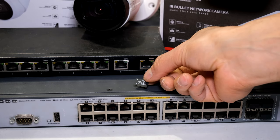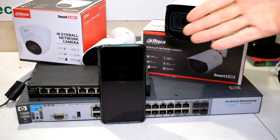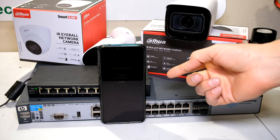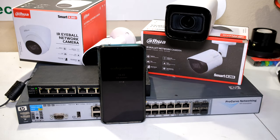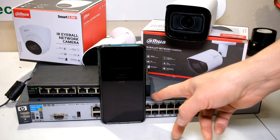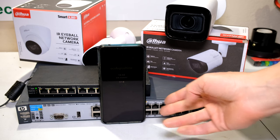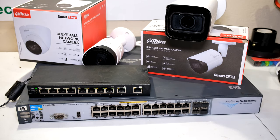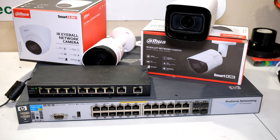I'll be recording footage directly onto an SD card, and I'll also demonstrate how to set up the remote view so you can connect to your camera via your cell phone using the app. You'll be able to connect whether you're on the same network or a remote network over the internet. All of these IP cameras use software version 4.0, so the process is the same for all DAWA cameras regardless of model.